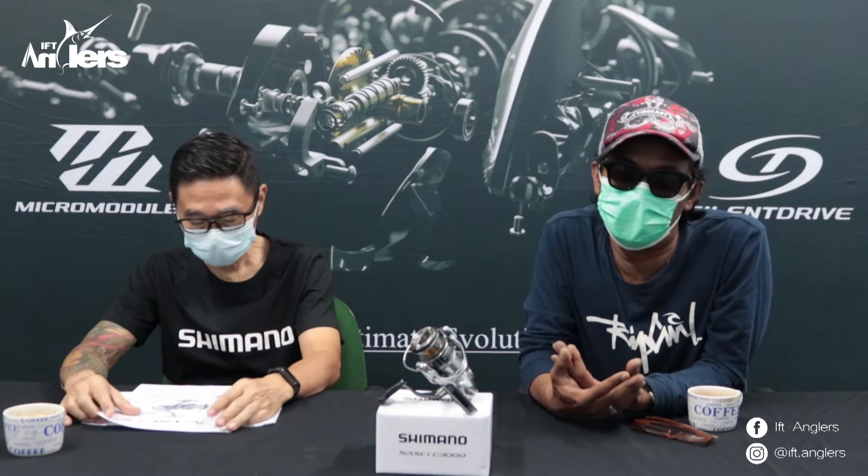Jadi kebetulan yang udah kita janjikan, produk-produk terbaru Shimano ini bisa keluar, dirilis di 2021 ini. Sebelumnya kita sudah coba informasiin untuk produk-produk real Shimano terbaru mulai dari Sustain, terus ada juga Nexav, nanti juga ada untuk saltwaternya itu Osea Jiger dan Speros.